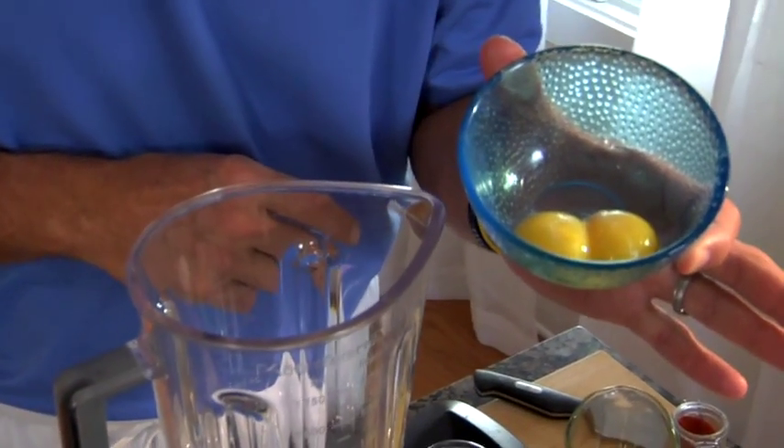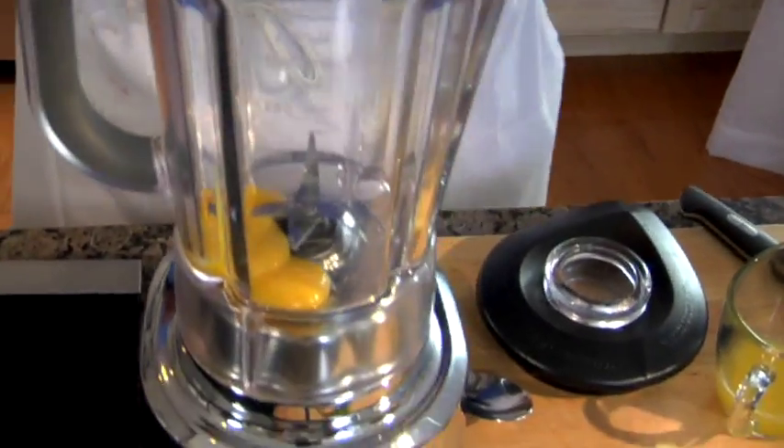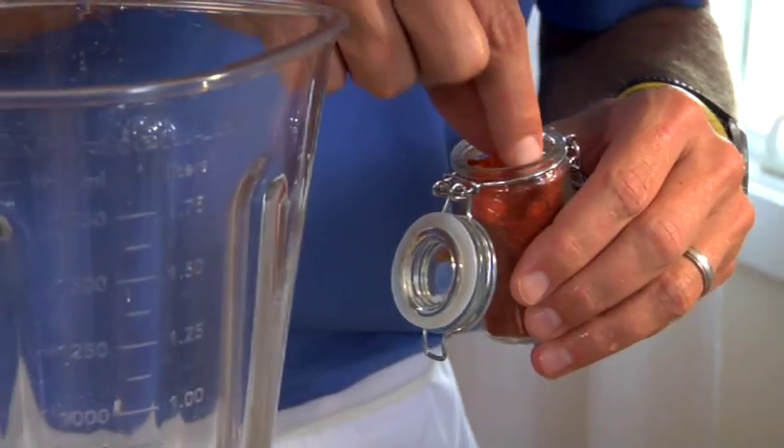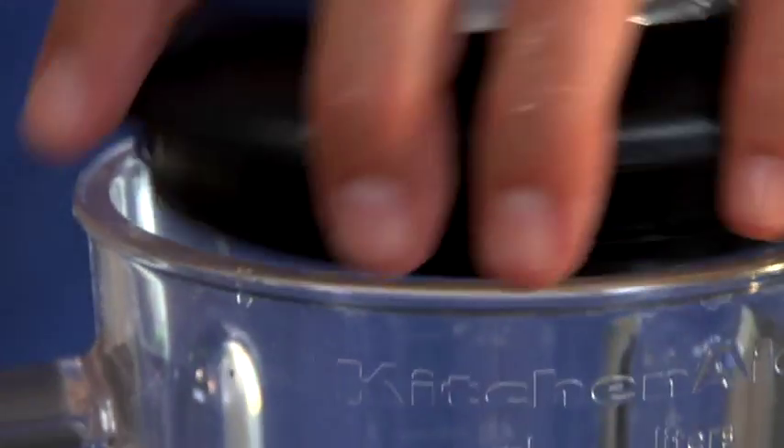We're going to start with two large egg yolks. We're going to go with about three teaspoons of fresh lemon juice. We're going to add a little pinch of cayenne pepper. I'm going to give this a quick pulse just to incorporate it all together and break up those egg yolks.